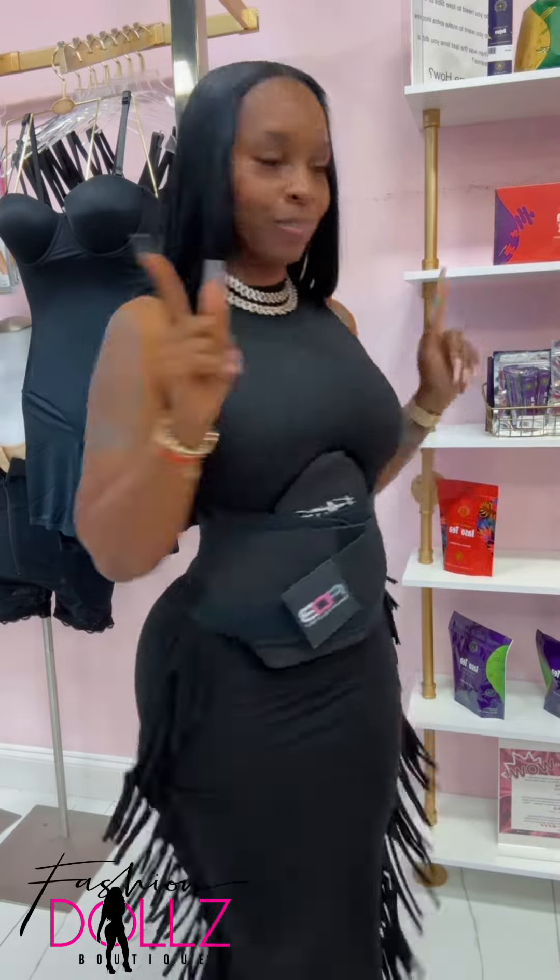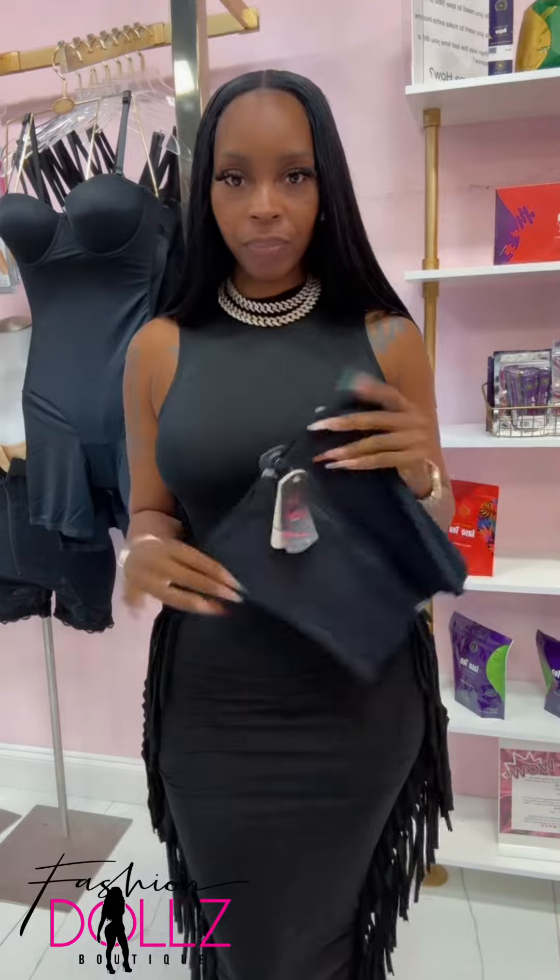But you can also add the outboard to this trainer. You're going to get super flat from top to bottom, meaning down to the fupa and underneath the boobs. And it's still going to give you that nice cinch hourglass look.